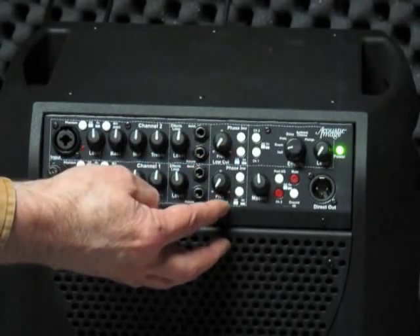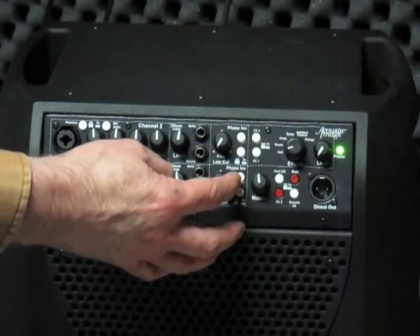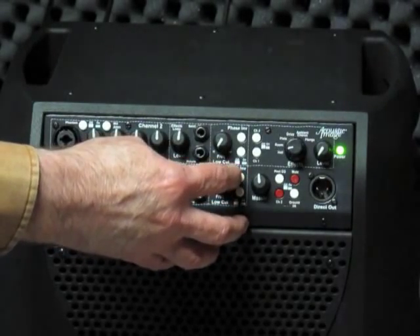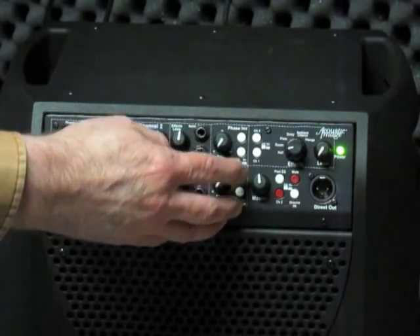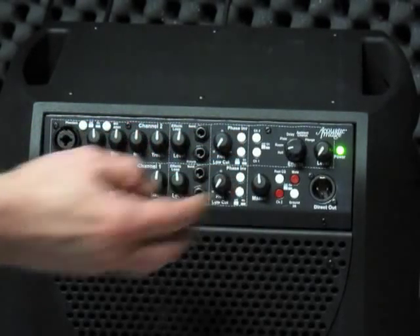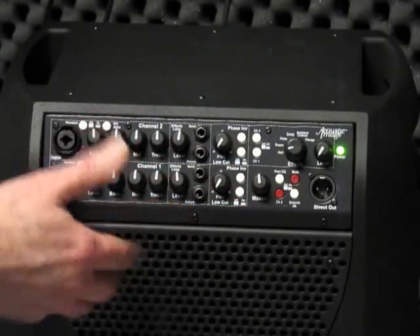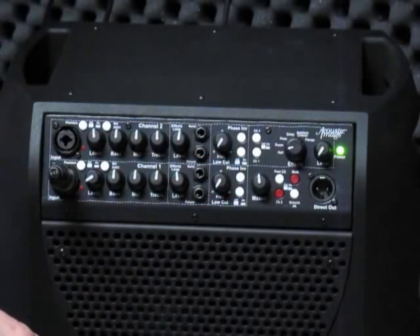Another feature the amp has on a per-channel basis is a filter plus phase invert function. The phase invert function reverses the phase of the signal and is helpful in feedback control — if you're using a microphone and hit the phase invert switch, that will reduce the amplitude at your position and can reduce feedback. This switch is also very useful in two-channel systems if you're inputting signal sources that are out of phase; by inverting one channel with respect to the other you can eliminate that out-of-phase condition, which is very useful if you're using two pickups on the same instrument.